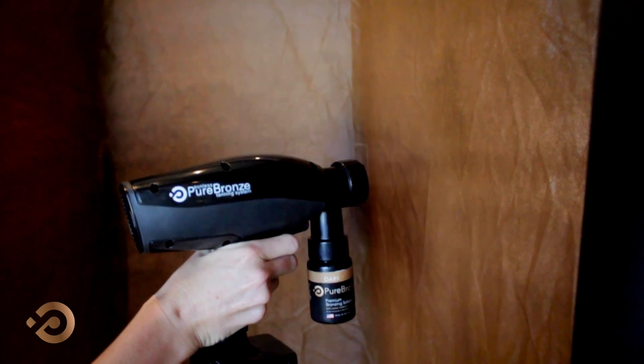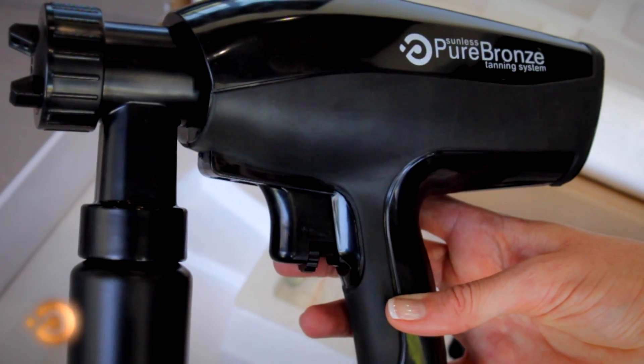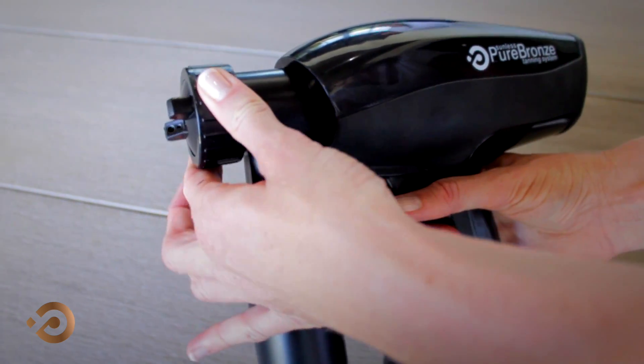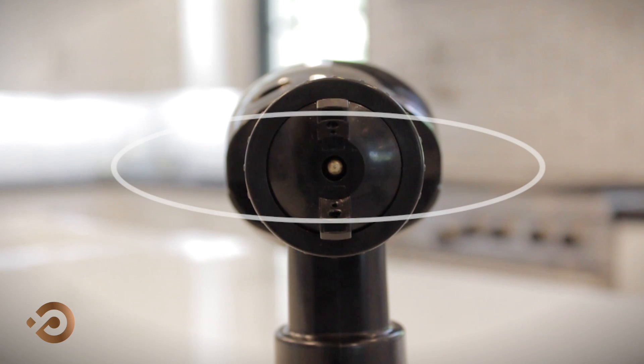The spray gun is now primed and ready to be used. There are two main adjustments that can be made to customize your tanning experience. The first is the spray direction. If your preference is to have the spray come out in a vertical up-and-down pattern, make sure the nozzle cap has been adjusted so that the peaks of the cap are side to side. Adjust the peaks to up and down if you prefer a horizontal spray pattern.